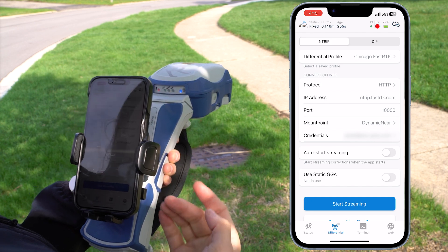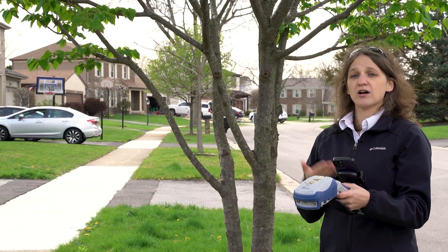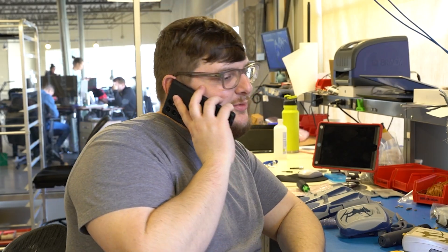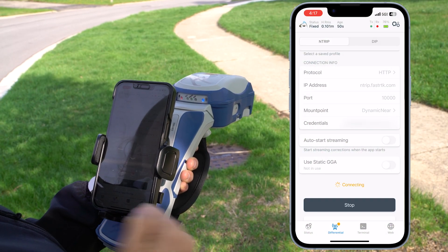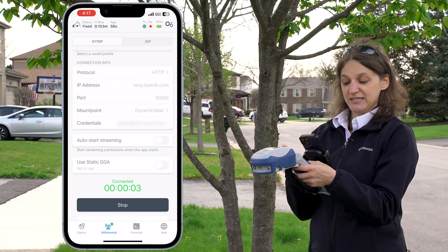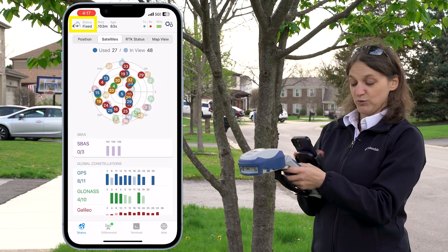These were provided to me by my RTK network provider. If you're unsure of what to enter here, contact your RTK network provider. If you don't yet have one, reach out to your EOS representative or our technical support team and we can help you find the best local RTK network for your field work. I'm going to click Start Streaming. Currently it's connecting to my RTK network and it's going to go from float to fixed. We're only going to proceed once we've got a fixed status, which we do.